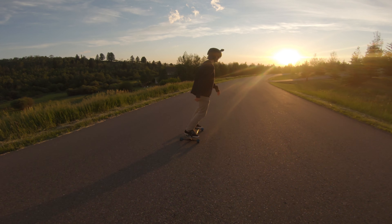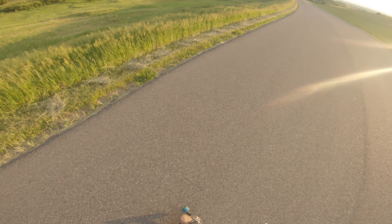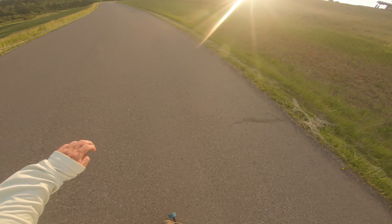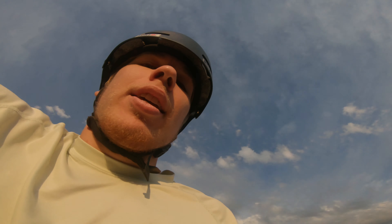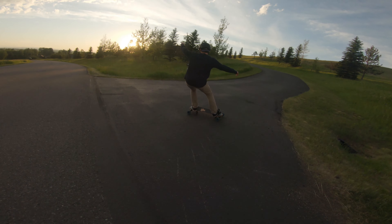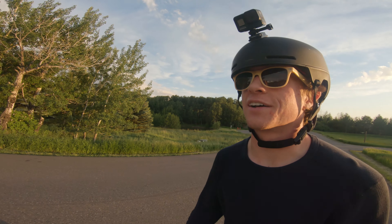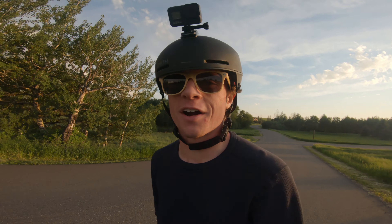Oh yeah buddy! Falling leaf. And back the other way. I can't go switch that well. We're having a blast at the moment. We're going one person on the bike shooting, the other person on the freeboard. Warren's about to hit this driveway, maybe do a little slash. Oh yeah buddy! The sunset's going off. Super fun out here. It's been a good afternoon so far.